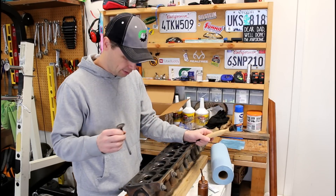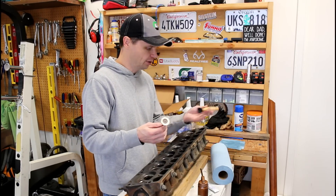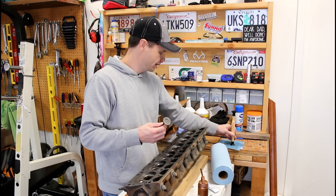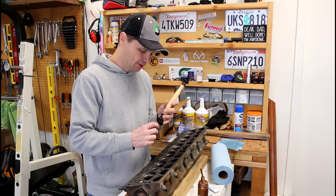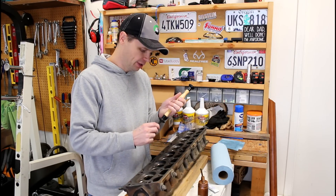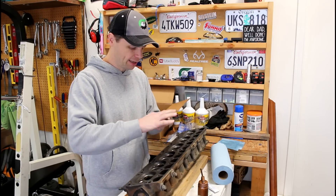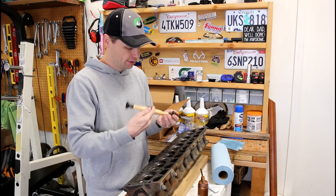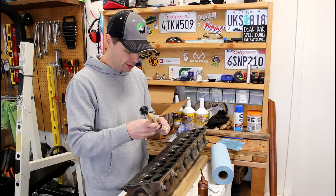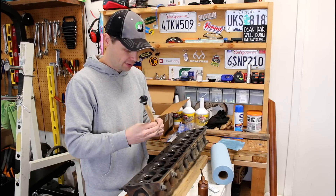I've got my exhaust valve here. The very first thing I'm going to do is take the little suction cup on my lapper and get it a little wet with a damp rag and stick it on here. I'm doing this before I put the valve lapping compound on, because you don't want to get any of that compound underneath the suction cup — if you do, it's not going to stick and you'll have to wipe everything off and start over. So get a good suction on there, then you're ready to go.